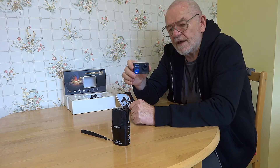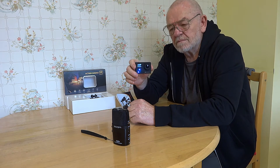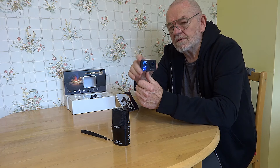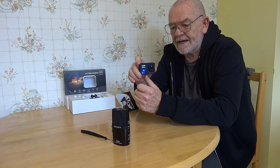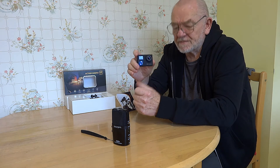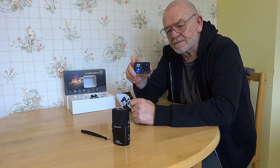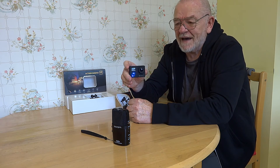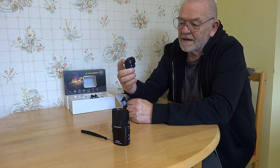It does everything that all the other action cameras do, but what it has got is a built-in gyro. I've done a test with and without a gimbal. With just the gyro on it's pretty good, but putting it on top of a gimbal as well — I use an FY WG wearable gimbal — and it's in a whole different league. It's pretty good without the gimbal too. It's the best one I've got, and I've got about five different cameras like this. I used to have four GoPros and the GoPro can't compare — not even the Hero 5, which I sent back.